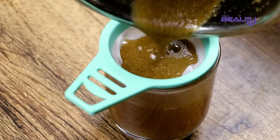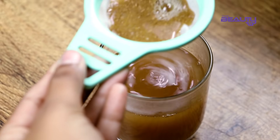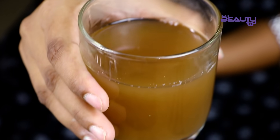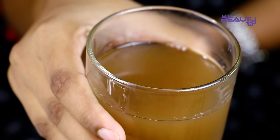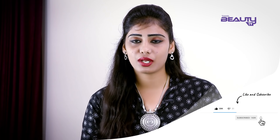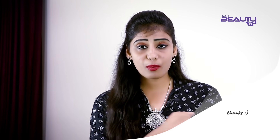If you buy or make this drink, try to have it daily. If you want to share this video with your friends and relatives, please do so. Don't worry about weight loss — we will help you. Leave a comment in the comment box below. We will meet you in another great video.